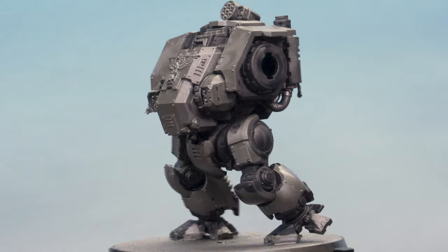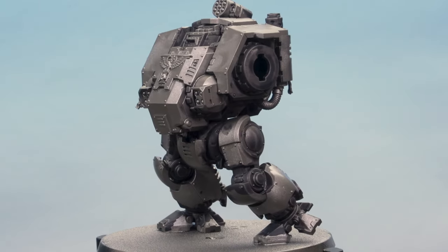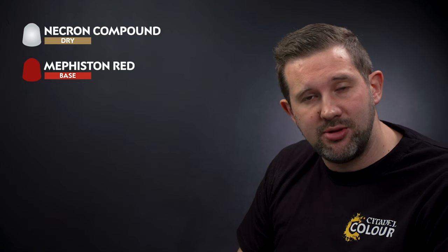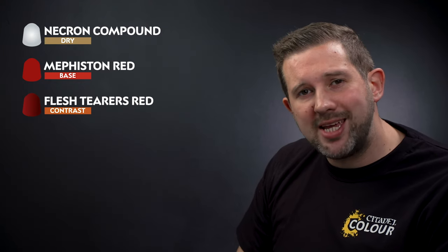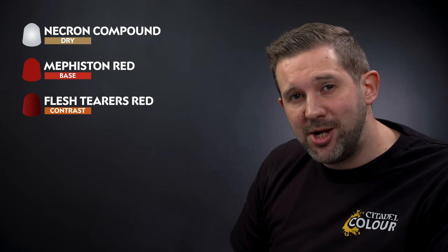The Basilicarnum Grey has dried on the metal areas, giving a really cool grimy weathered look. Up next let's lighten that metal up by adding a drybrush using Necron Compound. We're doing this now as it's going to be a super messy stage, so once that's done we'll go back in with Mephiston Red as a base coat on all the armour panels, then go back in with Flesh Terrors Red Contrast Paint to shade the red areas.